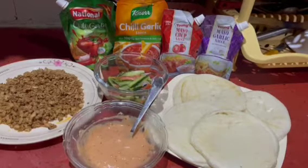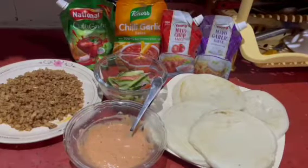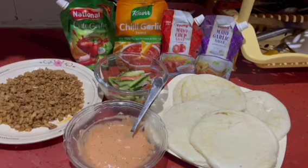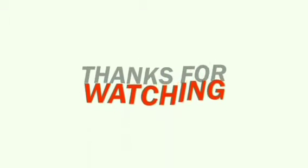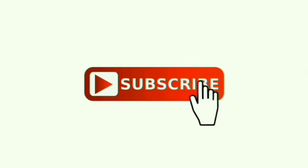I hope you like this recipe. If you like it, please share it with your friends and don't forget to subscribe. Please like and comment, subscribe to my channel, and press the bell icon as well. Allah Hafiz!